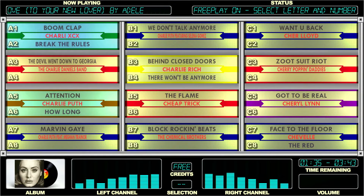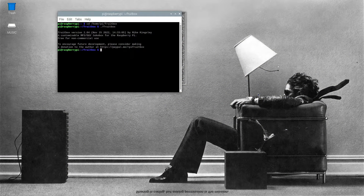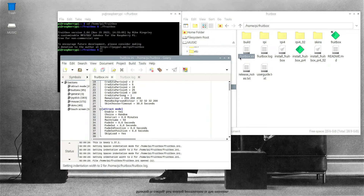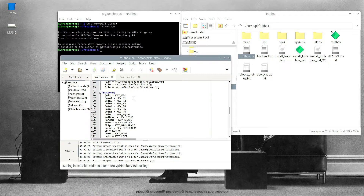You get out of there and then I'm gonna show you another way here. You can exit out and go into the Fruitbox INI file. If you scroll down, you'll see it says buttons. These are all the buttons, and when you make the change in Fruitbox it's going to actually change this INI file. If you know what key you need to change, you can edit this INI file manually and you don't have to use the key mapper within Fruitbox.